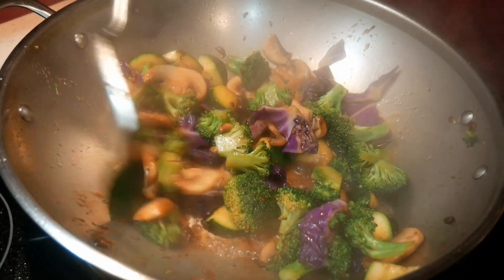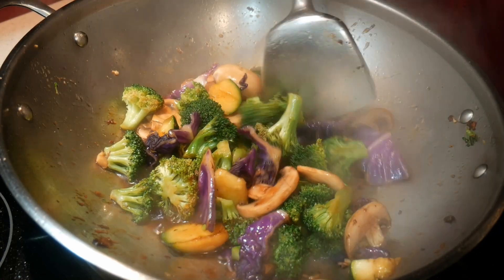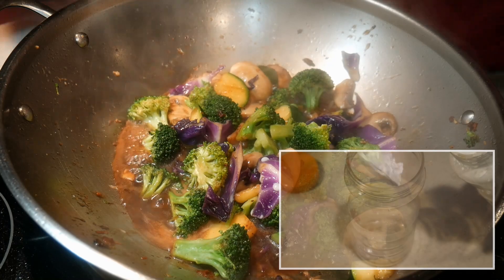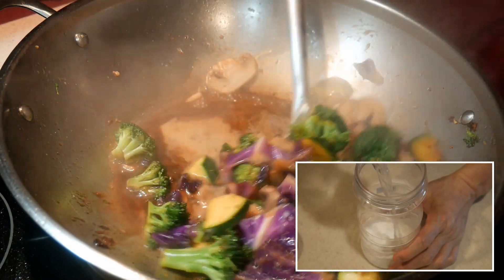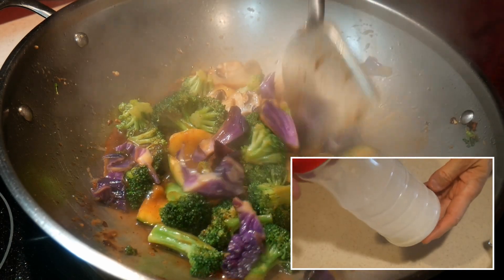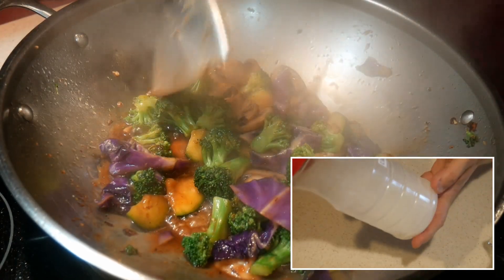I add a little bit more water than I usually do, because I want to create a sauce to go over the noodles. To thicken the sauce, I add a cornstarch suspension, which I created by using one tablespoon of cornstarch to three tablespoons of water. I make sure that I mix it really well before I pour it into the wok.